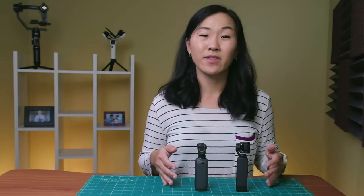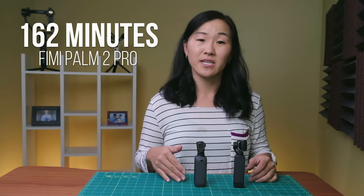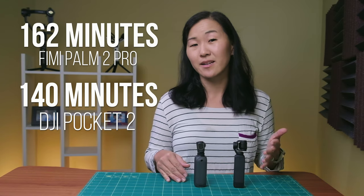When it comes to battery life, the FIMI has a bit of an advantage. Both cameras have built-in batteries that are not removable but are rechargeable. The max runtime on the FIMI is 162 minutes compared to 140 minutes on the DJI.